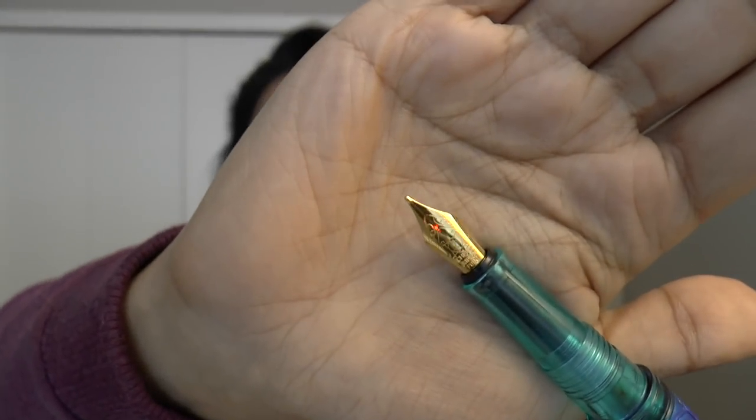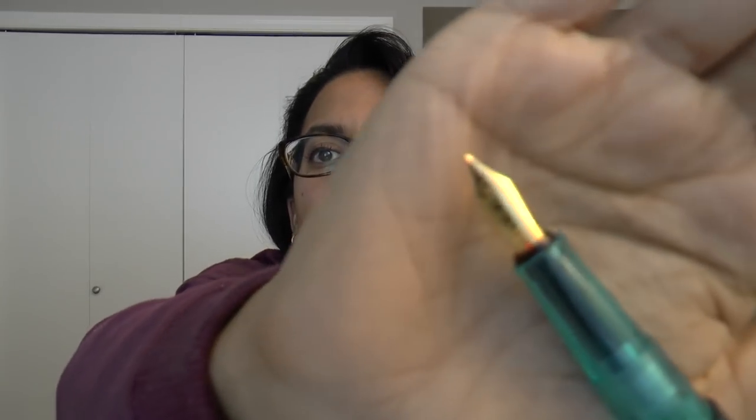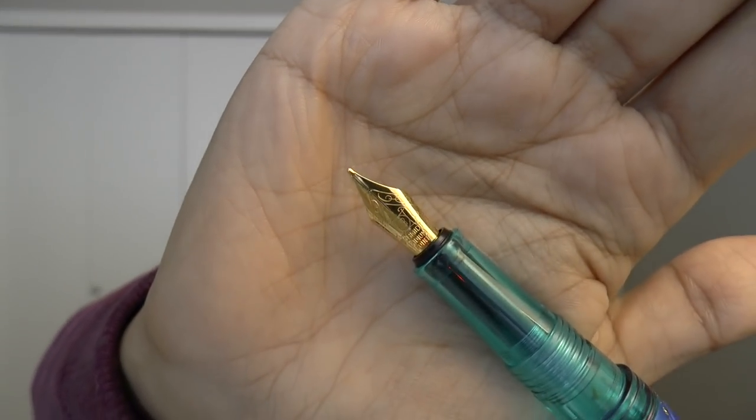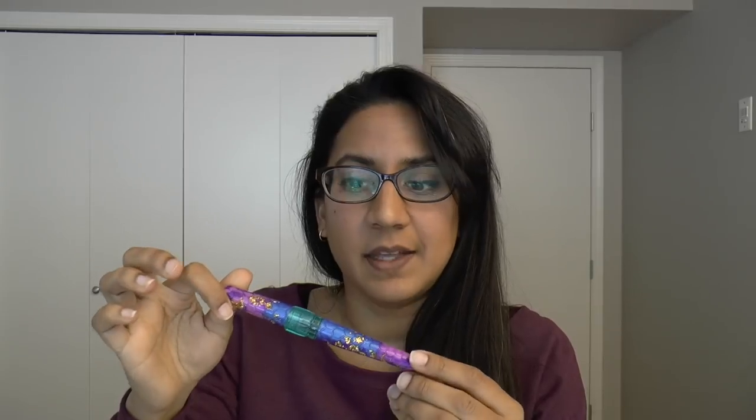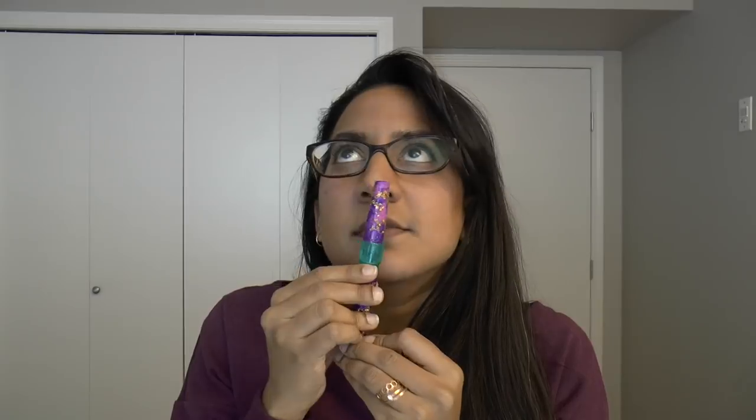I have complained about this in the past, and my only major issue is that the nibs are Schmidt nibs, but they perform really well — excellent writing experience. However, they are not rebranded, so it just says Schmidt and has the nib size. I know there's nothing wrong with it, but the package they're presenting is so nice otherwise — the very simple, tidy presentation, the really fun pens. Everything is theirs except for the nib. So I would love to see them rebrand the nib, hopefully they'll do that.